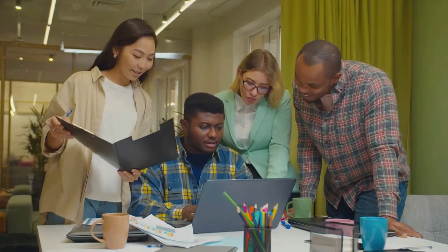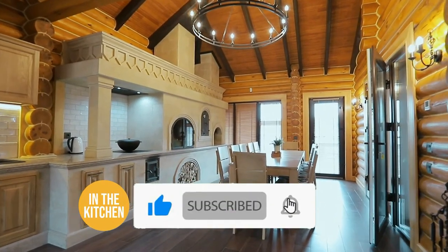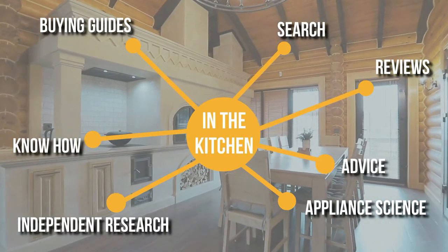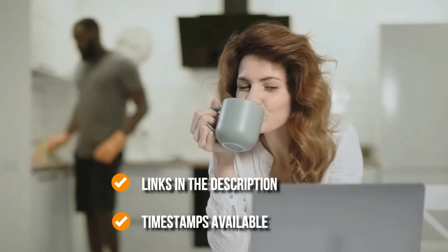We do suggest you stick around until the end to see who wins the number one position on our list. Be sure to like the video and subscribe to stay with us in the kitchen, especially if you're interested in more informational, list-related content like this one. You can find the options in the description below, as well as timestamps to help you navigate through the video.